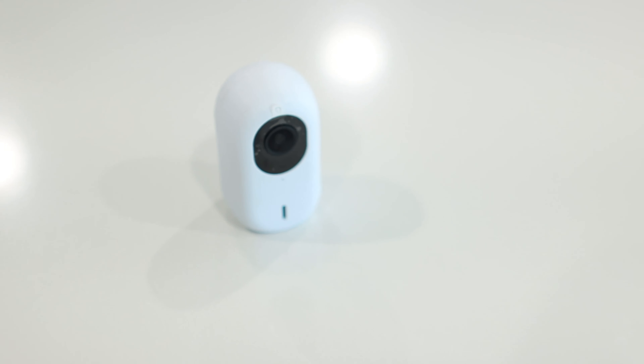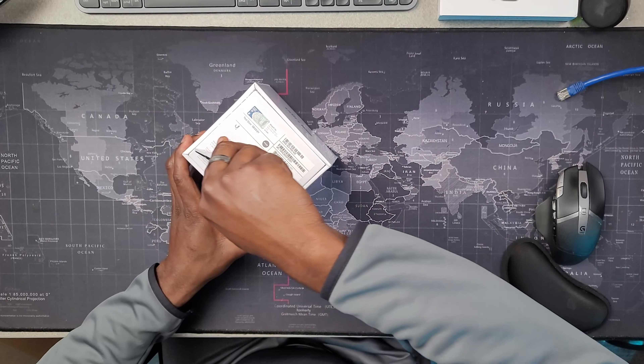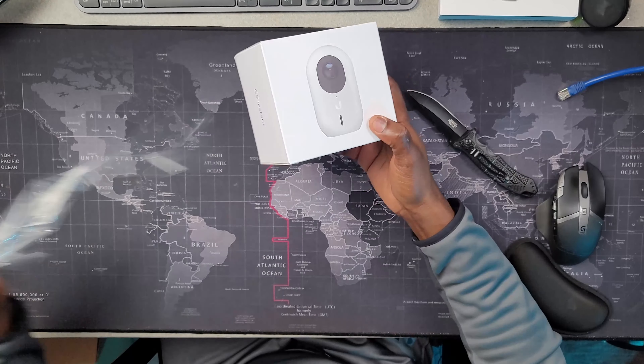Today I'm going to do the unboxing of these different cameras. This is the UniFi G3 Flex, this is the UniFi G3 Instant, this is the UniFi G4 Bullet, this is the G3 Bullet, and this is the G4 Dome.